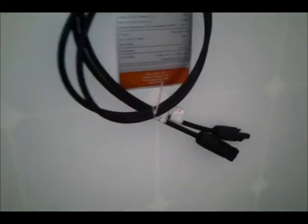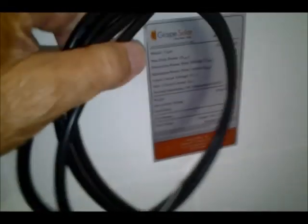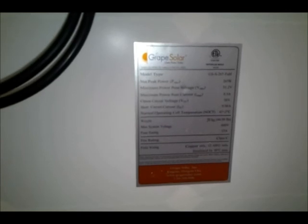On the back you've got your standard MC4 wires, and there's your nameplate: GS-S-265, 265 watts, 31.2 volts. That's the maximum power point current — 8.5 amps. Open circuit voltage is 38 volts. Short circuit current is 9.06 amps. Normal operating cell temperature is 45 plus or minus 2 degrees Celsius. Weight is 26 kilograms, or 44.09 pounds. Maximum system voltage is 600 volts.